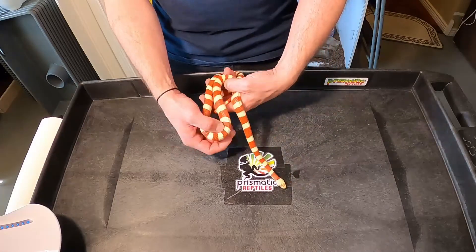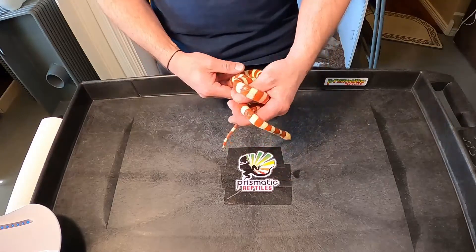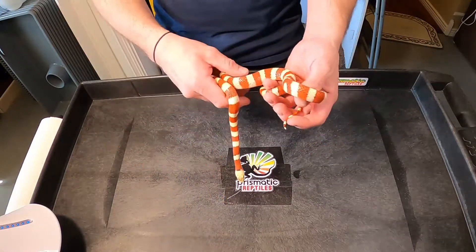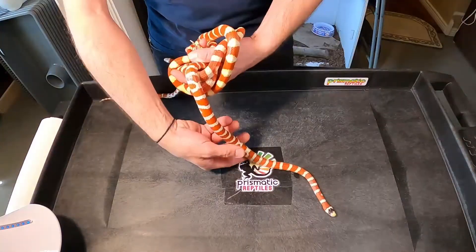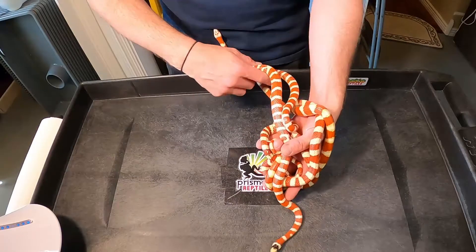I might as well go ahead and show you every morph so we can call this video complete. I'm going to go grab an Applegate to show you, and actually I'll just show them side by side — then I'll bring in the Albino. I'm just upping the ante here: side by side, three adult Pyros.